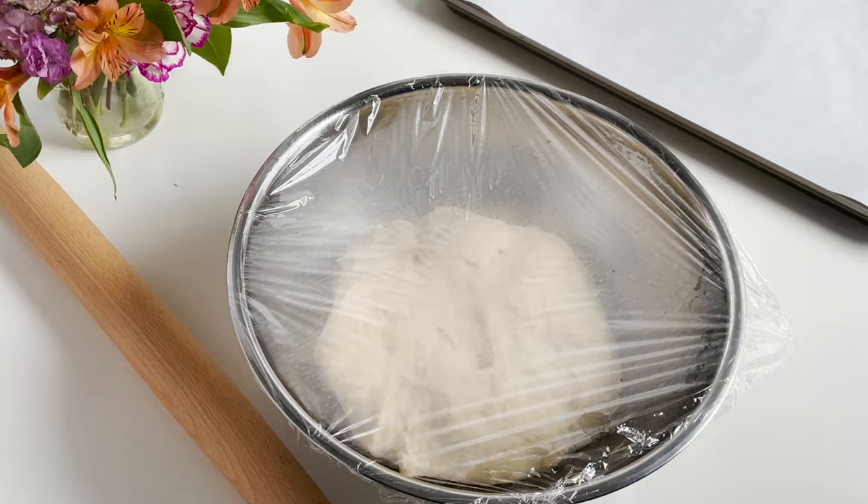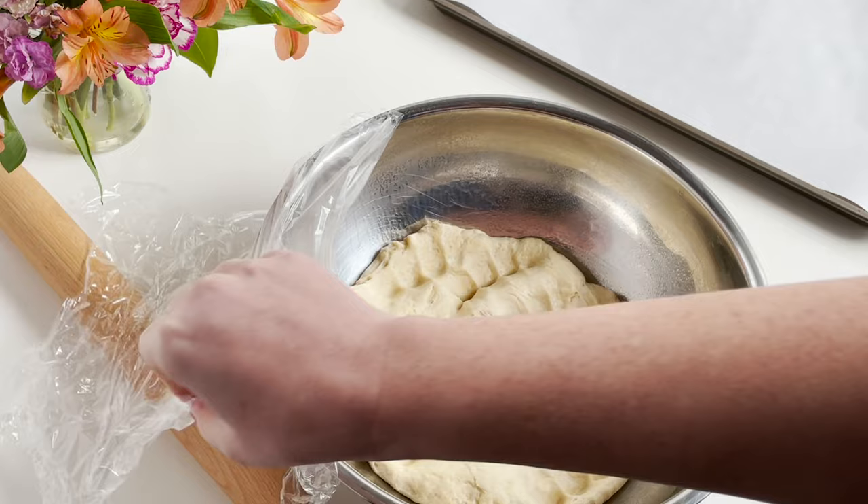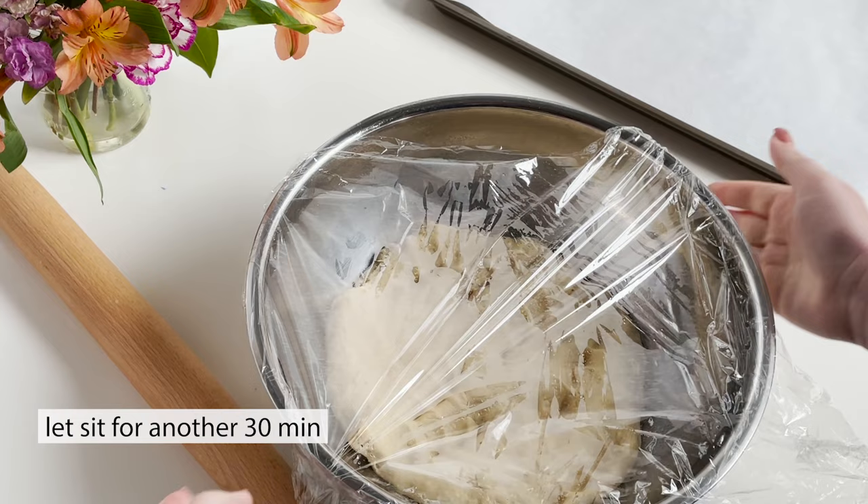Cover it with plastic wrap — now we're gonna start the proofing process. You'll want to set the bowl in a warm place for about an hour. After the hour has passed, you'll take the plastic wrap off, punch it down, then replace the plastic wrap and let it sit for another 30 minutes.